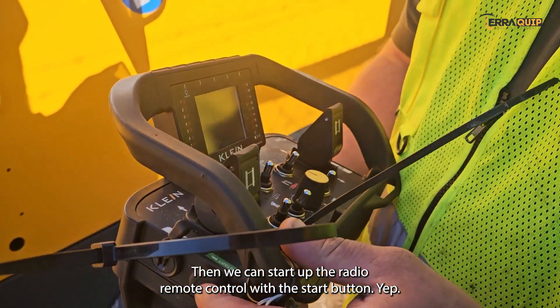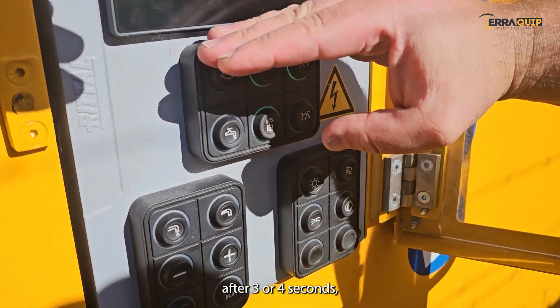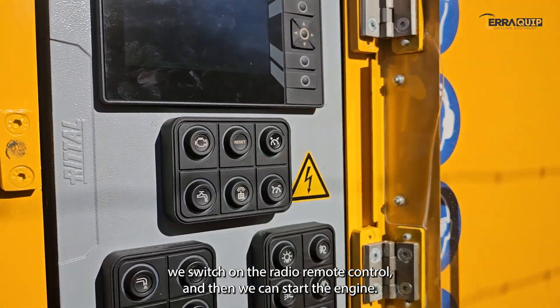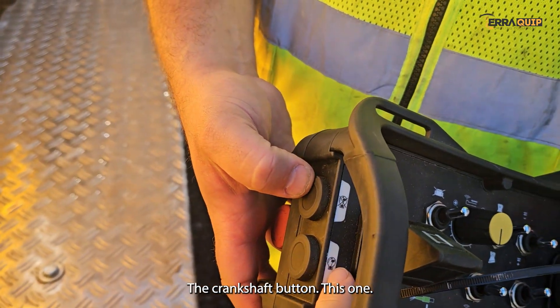We can start up the radio remote control with the start button. Push and hold — after three or four seconds we switch on the radio remote control. Then we can start the engine by pressing the engine button, the crankshaft button.